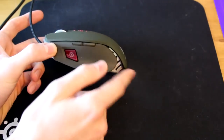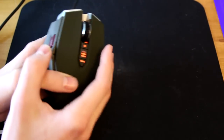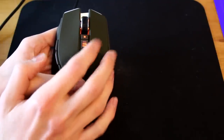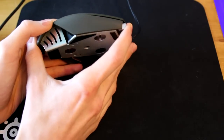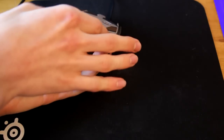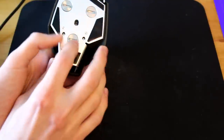On top you've got the metallic scroll wheel which feels really nice with a rubber grip. The DPI buttons — increase, decrease, and default — are all customizable in the software. On the right side there are some gaps where you can get your fingers into the mouse, which isn't too bad.